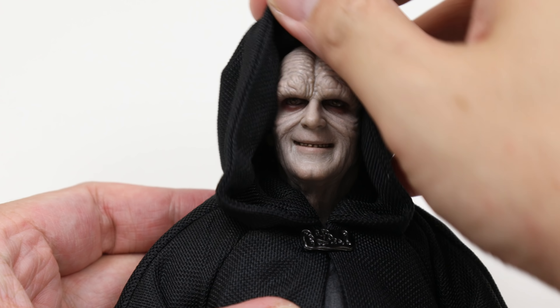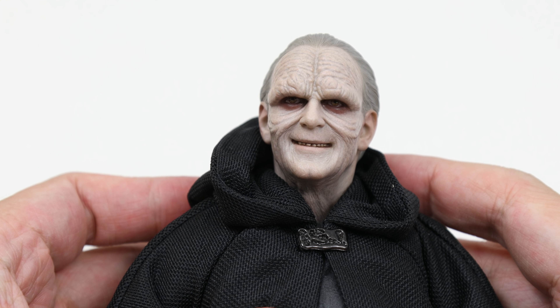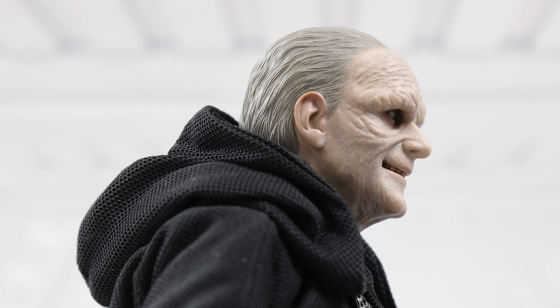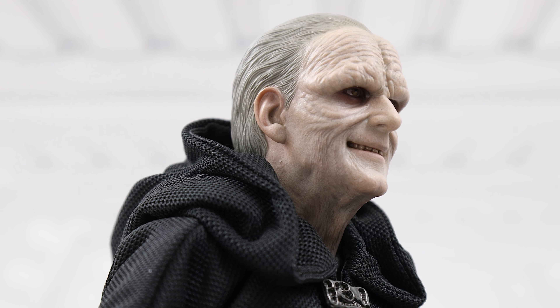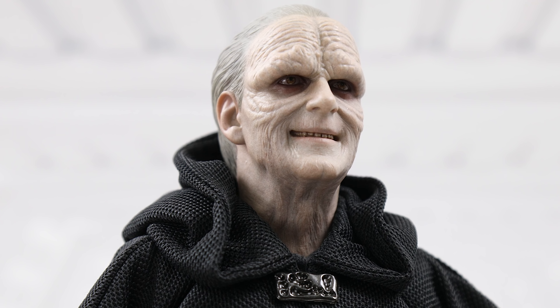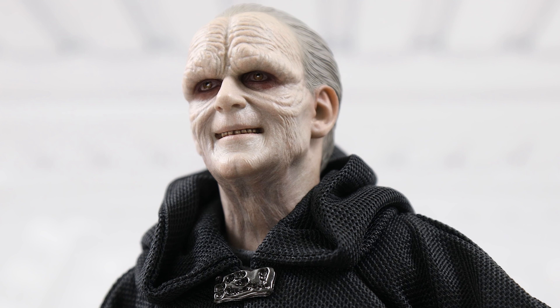The hood of the figure can be pulled back to reveal the full head, which shows hair. This was never seen in Return of the Jedi and harkens back to a similar look he had in the prequel movie Revenge of the Sith — grayish toned hair slicked all the way back to the neck.